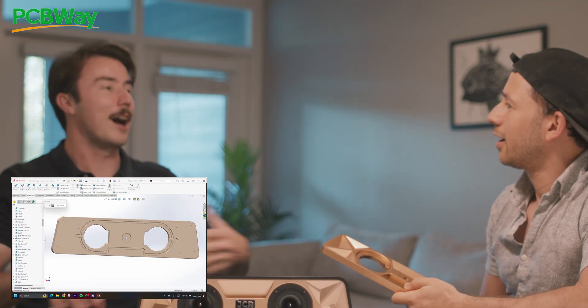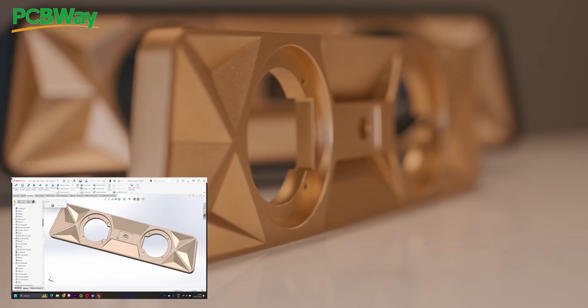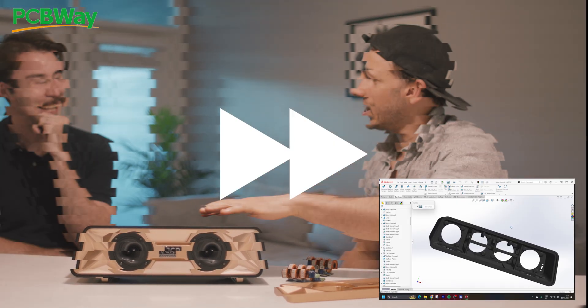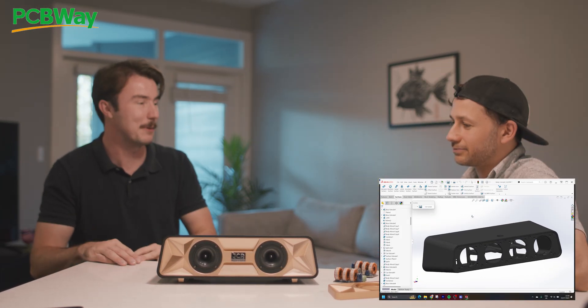What about this piece? Basically, I made the file on a computer, I sent it to PCBWay and they have a CNC machine, they cut it all out and send it to you in the post. What about the enclosure? They package it all up and send it in the post.